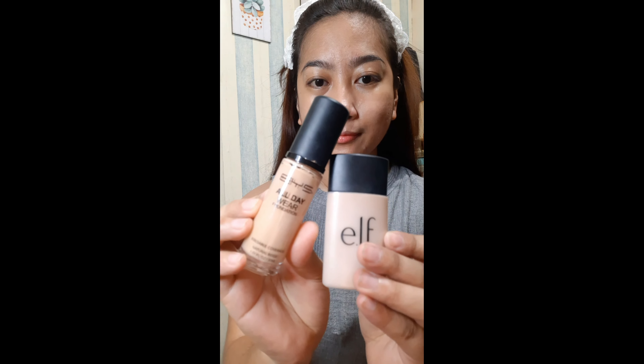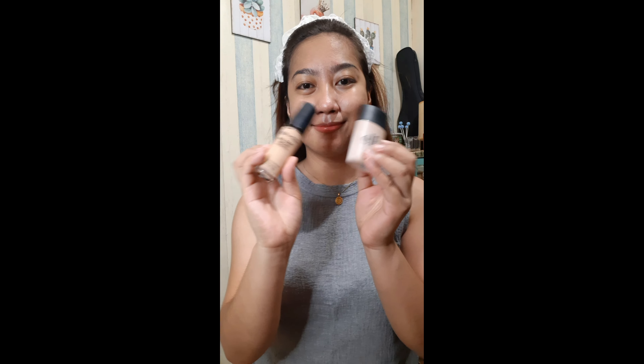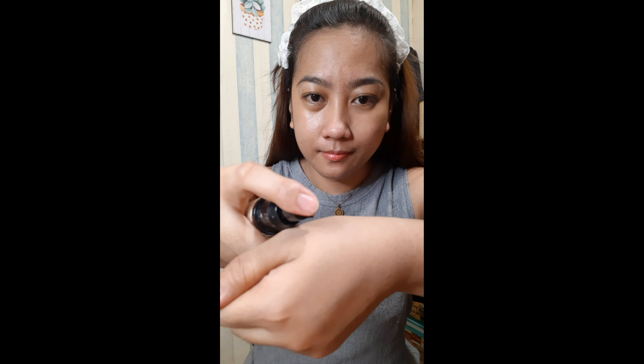Let it dry for a second, and then I use ELF foundation and BYS foundation — I mixed them together because the BYS shade is a bit lighter. The ELF liquid foundation is slightly darker. I'm in the shade Sand for ELF and Natural Beige for BYS. I applied it — I don't really know the proper way to apply foundation, so that's how I do it.